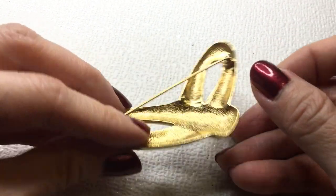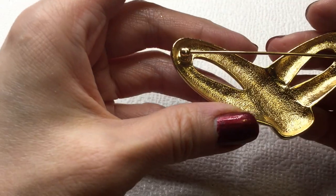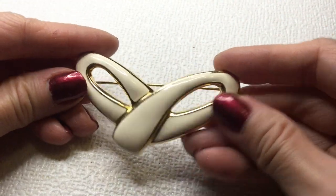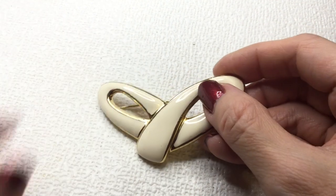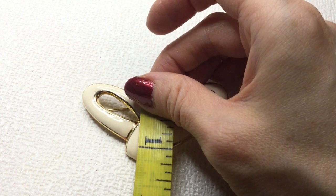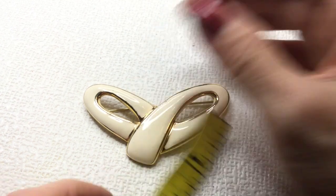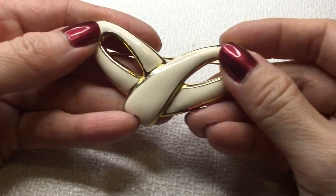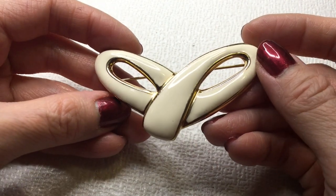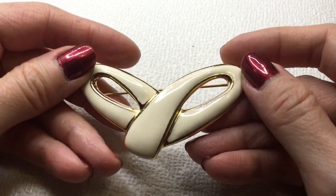Then we have this beautiful enameled brooch — sort of looks like a Trifari, though it's not marked. Pretty — very 1970s or 80s. This one's a little bit large so I'll give you a measurement — this one measures three inches by a little under, about one and a quarter. Very beautiful — I like that a lot. Let's do eight dollars on this one.